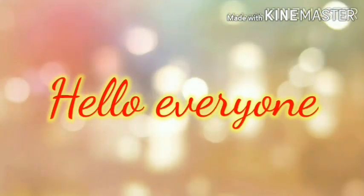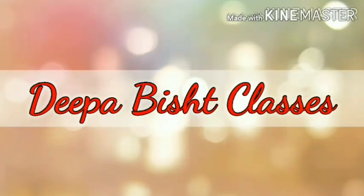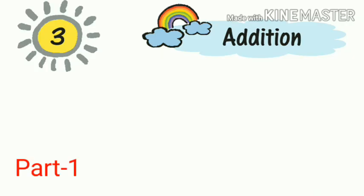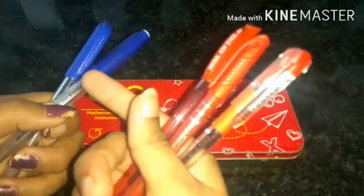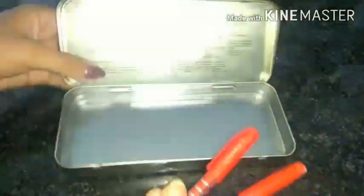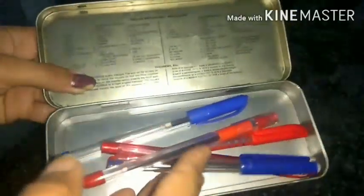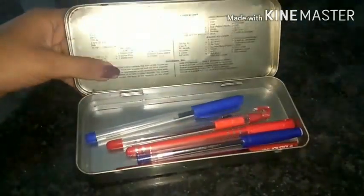Hello students, from today we are starting our chapter number 3: Addition. Children, I have red pens in my right hand and blue pens in my left hand. How many pens would I have if I put both colors of pens together in a box?